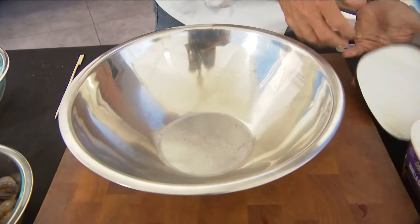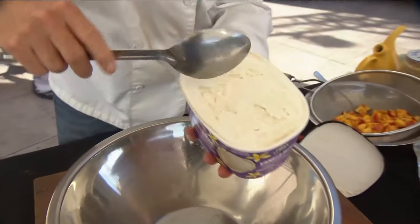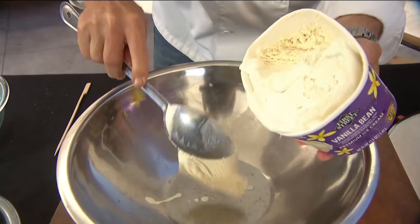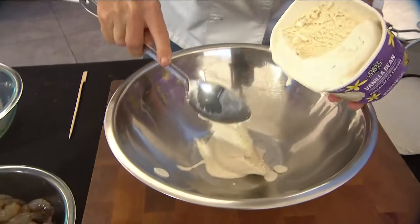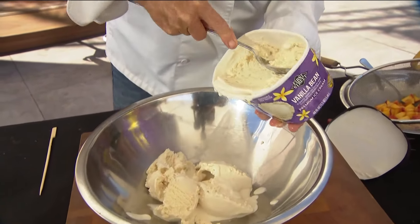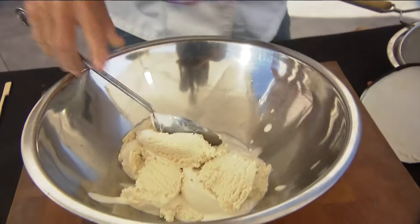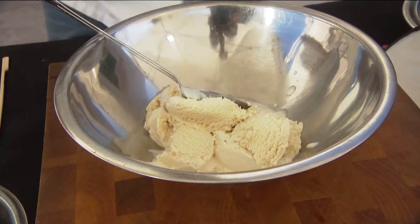Now we're going to take our ice cream that we've had softening up — this is the 48-ounce. I don't think they make half gallons anymore. I'm going to spoon this out and get basically two-thirds of it in here. You can go all in if you want. I've gone ahead and pre-sliced my pound cake.